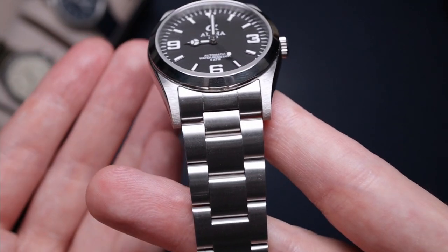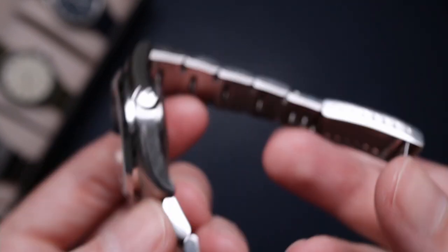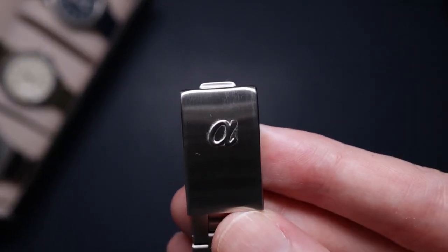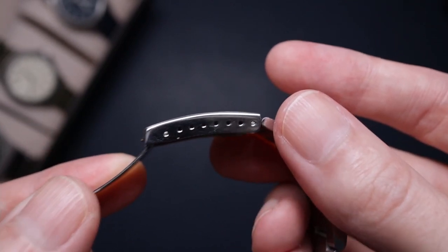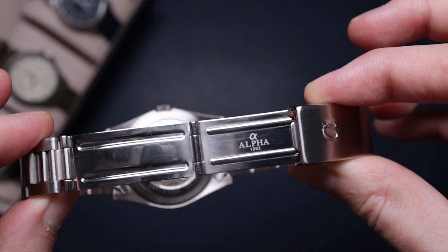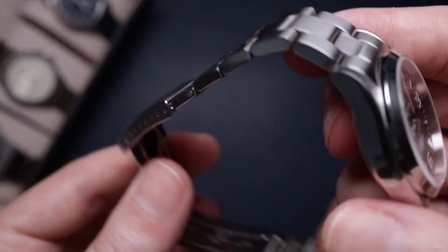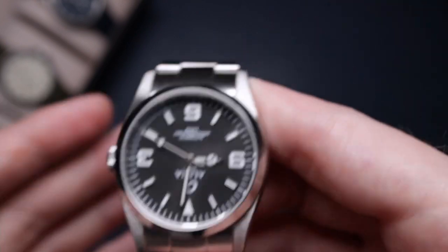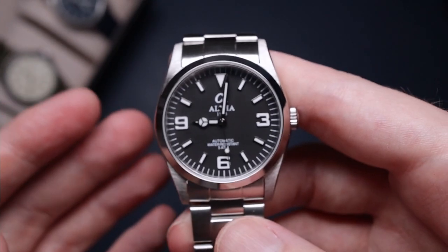Now the bracelet — this is a little bit of a letdown. It's a typical oyster style. We have solid links, which is a big plus, but it's let down by hollow end links and a really cheap pressed clasp. The clasp part itself is not too bad — it has the Alpha logo, is brushed, and has tons of micro-adjustment, which is great for getting a perfect fit. But the pressed construction really falls down. A milled clasp isn't that expensive, so not having one is a little irritating. It's a flexible bracelet, just let down by those two issues.